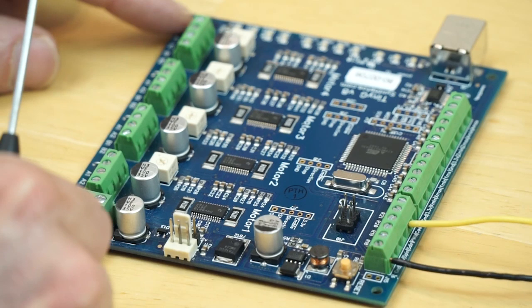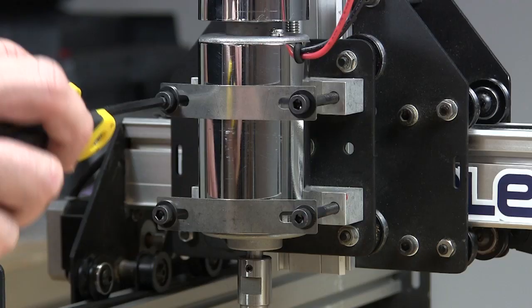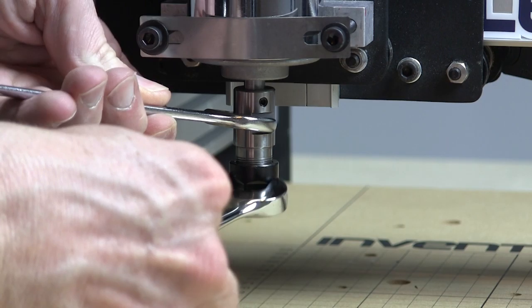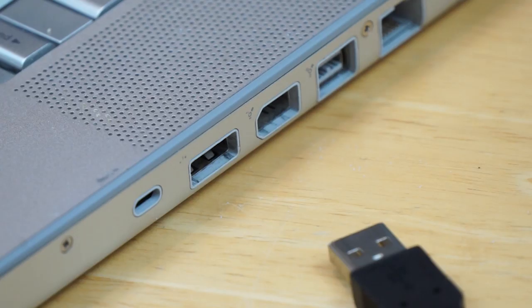Next, attach the 24 volt power supply to the TinyG. At this point all the connections should be made. The next step is to test our work. Please make sure your QuietCut spindle is securely mounted, the collet is tight, and does not have a cutting bit installed. Also make sure that both your 48 volt power supply for the speed controller and the 24 volt power supply for the TinyG are connected to the same power strip. This way with one switch we can power up both devices at once.